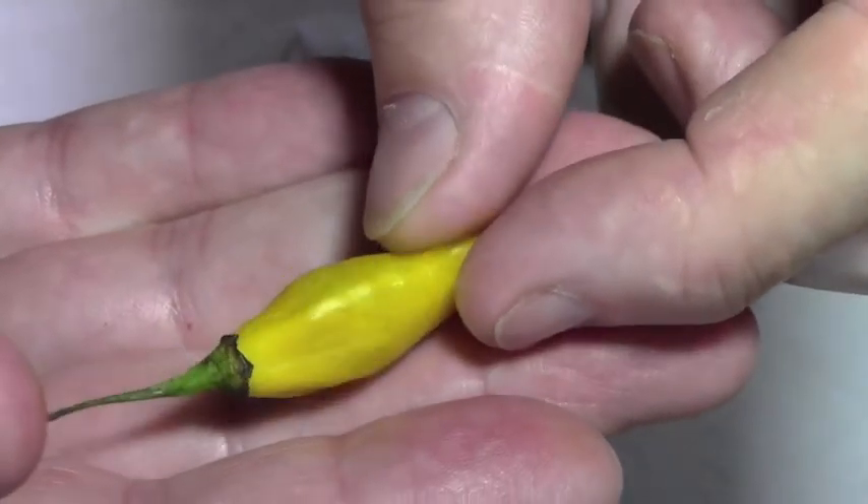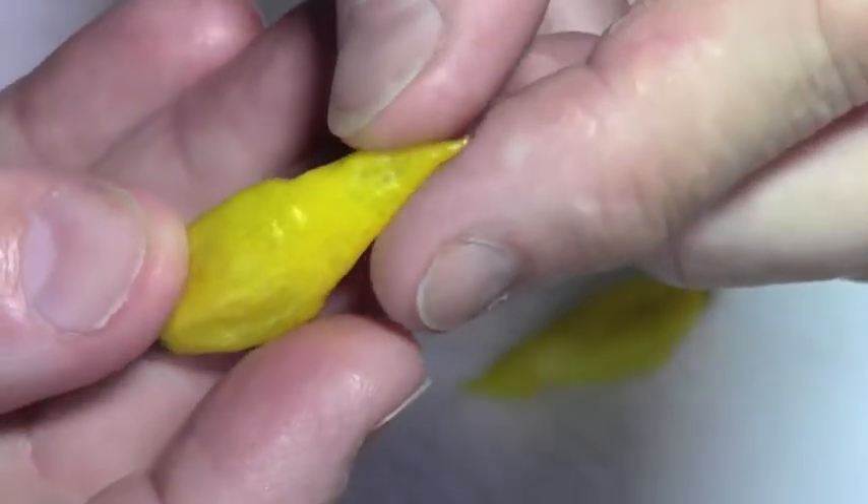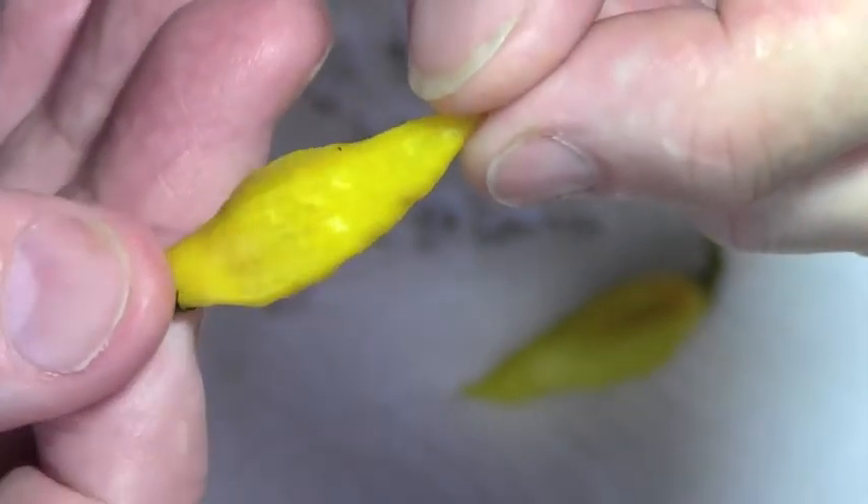You can kind of see the insides a little bit. Really cool looking pod — it's a great colour.